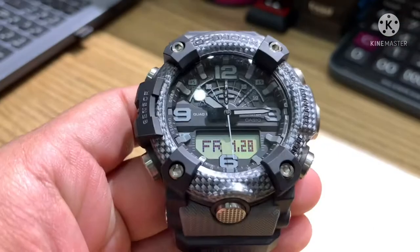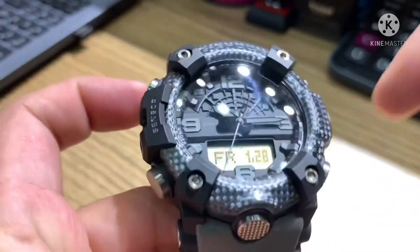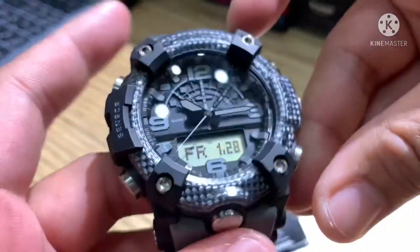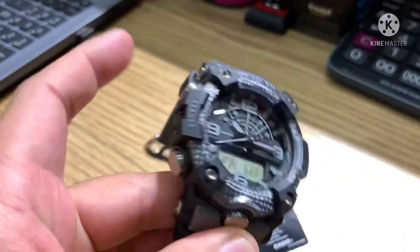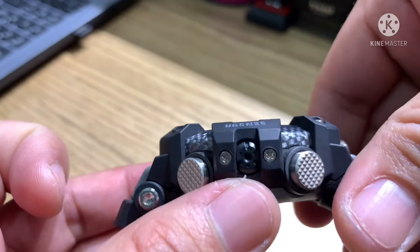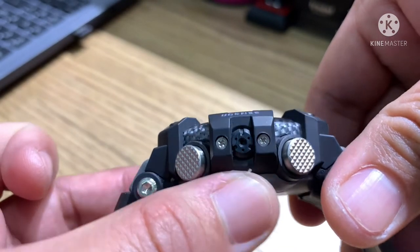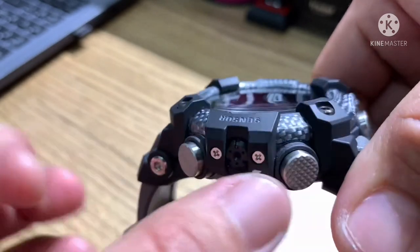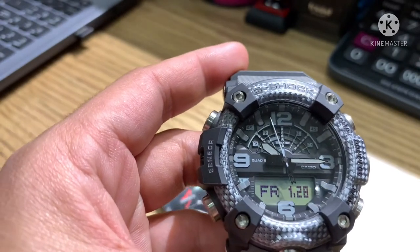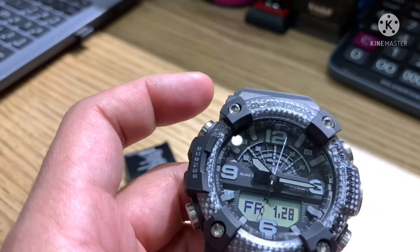The watch itself has 6 buttons — 2 from the left side and 3 from the right side, plus one below on the bezel. There is also a sensor here for the altimeter, barometer, and temperature.